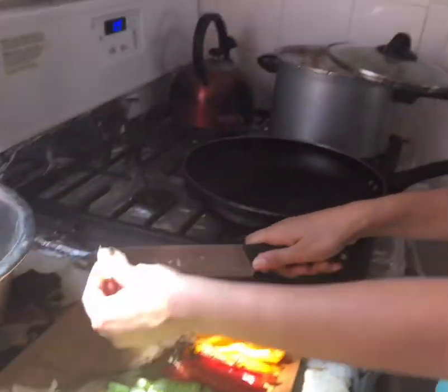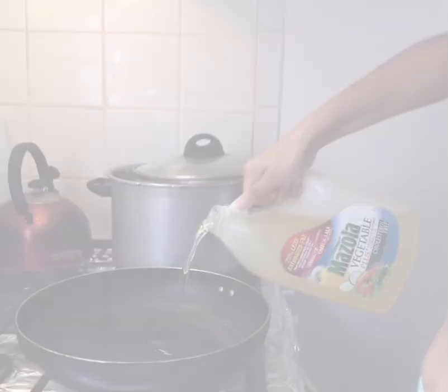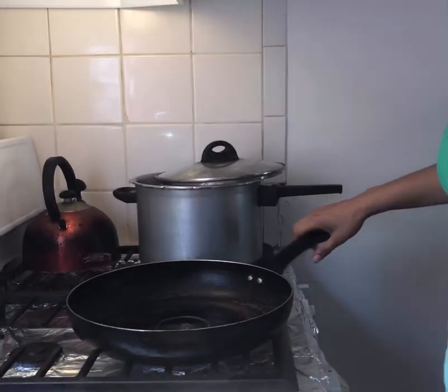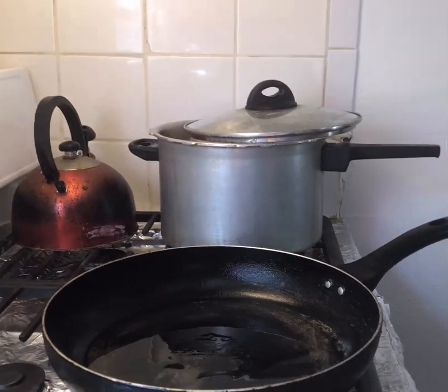We're gonna put tomato in as well. We're making kingfish but we're gonna stew it. What we're gonna do first is fry the fish and then cook it down after in a sauce. We're cutting up the garlic right now because I kind of forgot. We're gonna add the oil — a good amount — because you're frying the fish first. Frying the fish first is gonna make it taste nice and crispy.